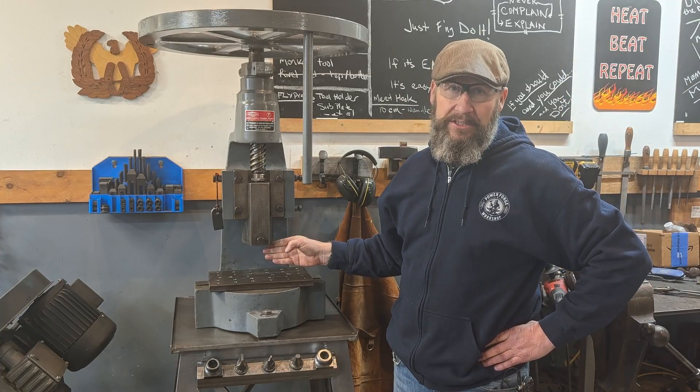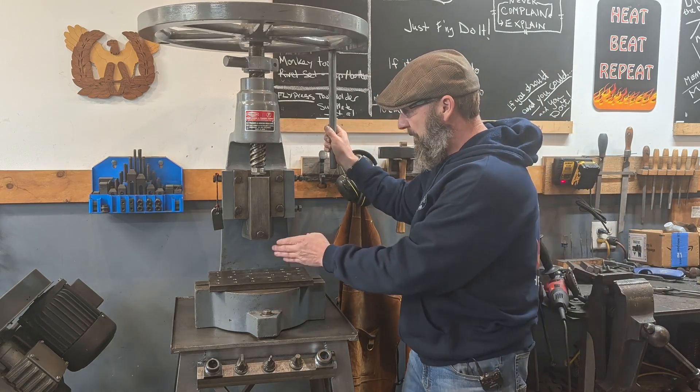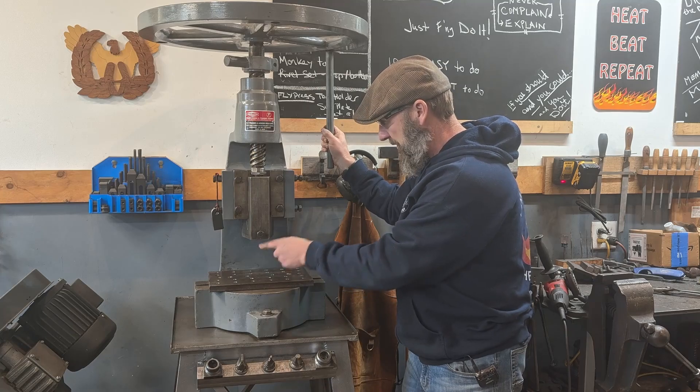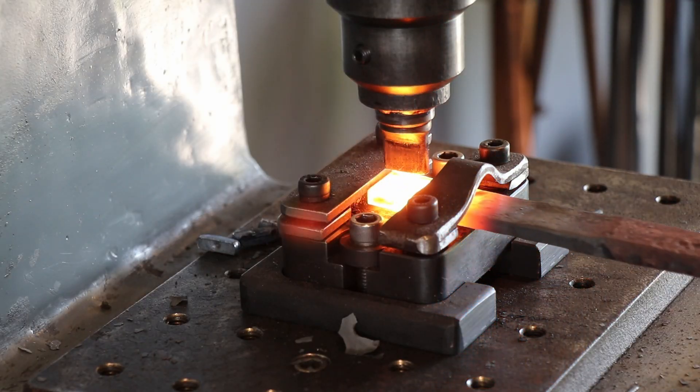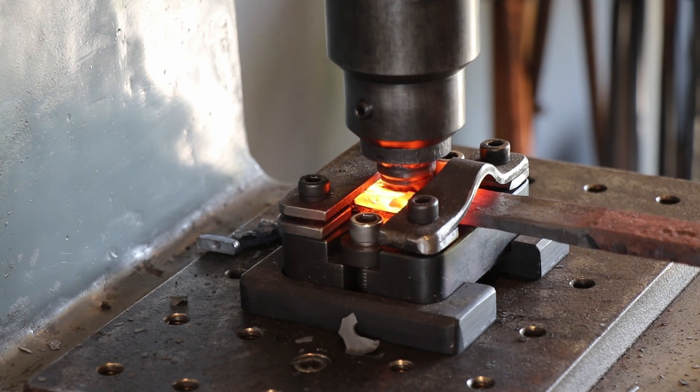What I like about it is the precision and the repeatability of this ram. You throw this flywheel, it comes down with an immense amount of force directed perfectly down from top tool or top die down to bottom die. And I really love it.